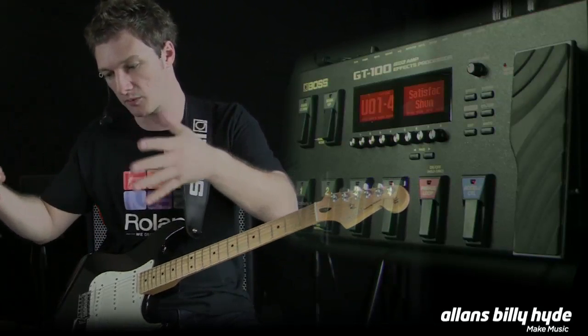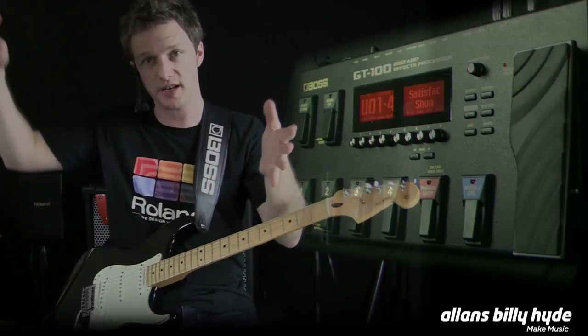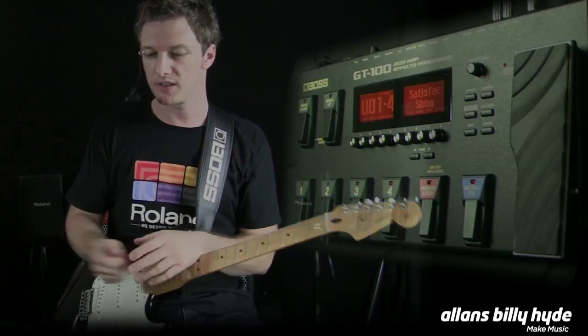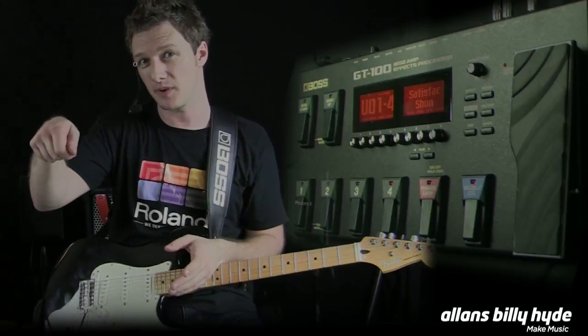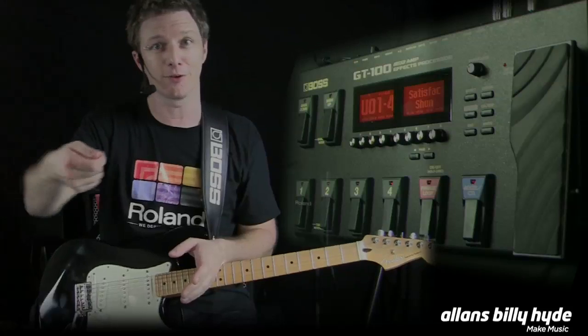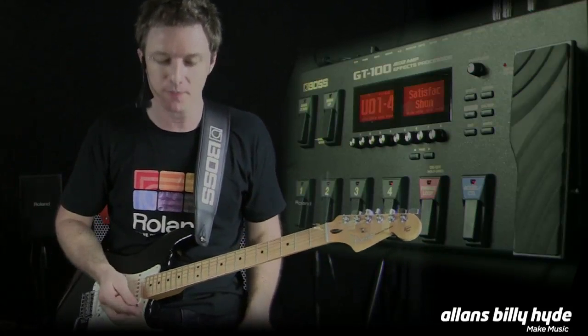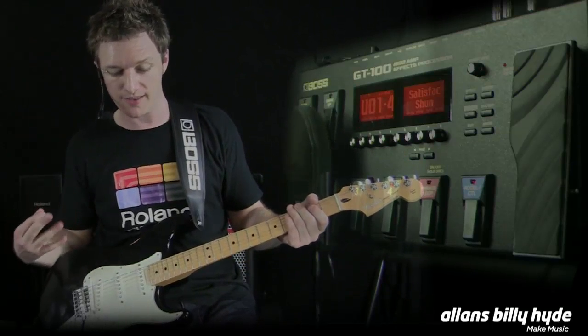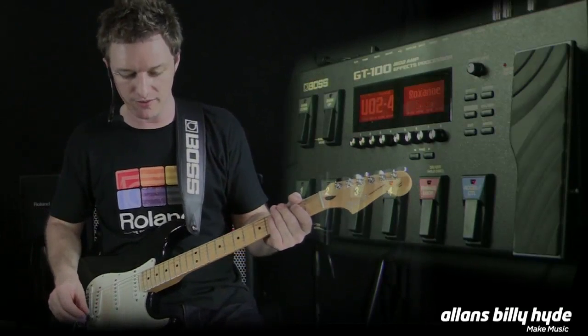You can also decide what speaker it goes into, whether it's a large stack or even a small one with an eight-inch speaker, or anything in between. Then you can decide what mic goes on it — a condenser mic or a dynamic mic — whether it's on the centre of the cone, off the cone, or angled. All these different individual aspects go together to make up your tone, and the more you can break that down, the more authentic tone you can get at the end.